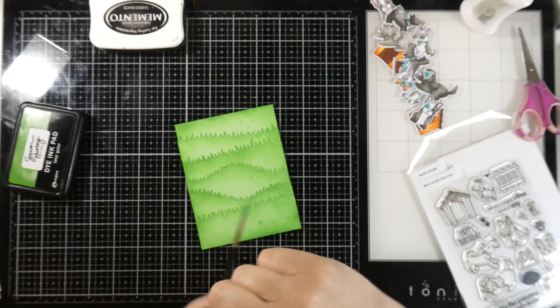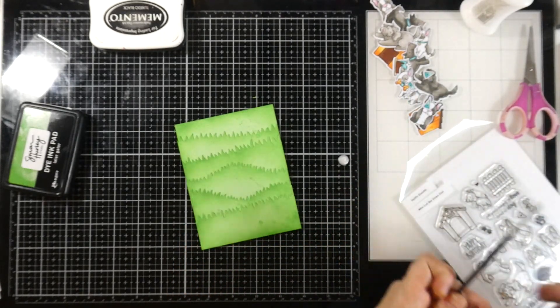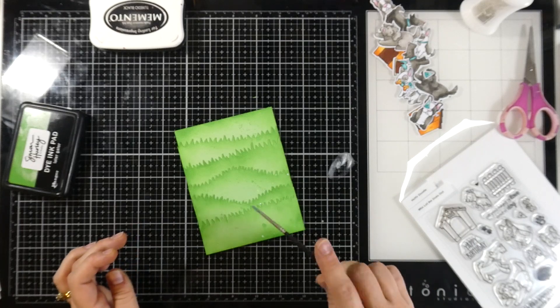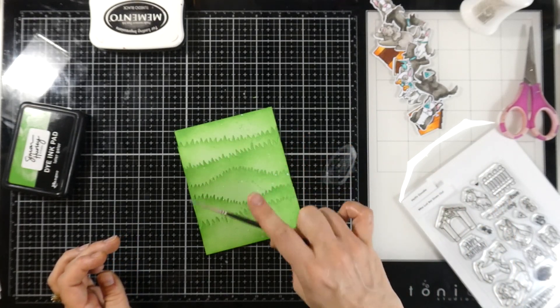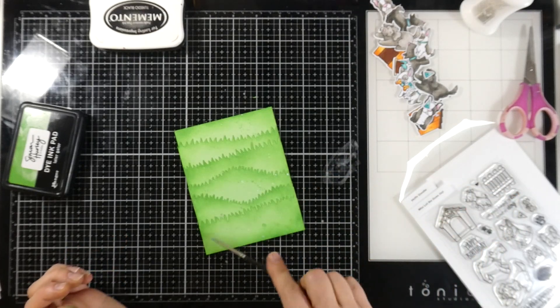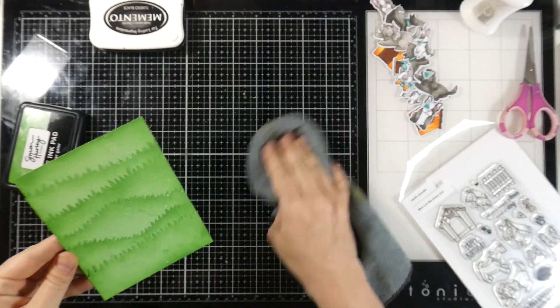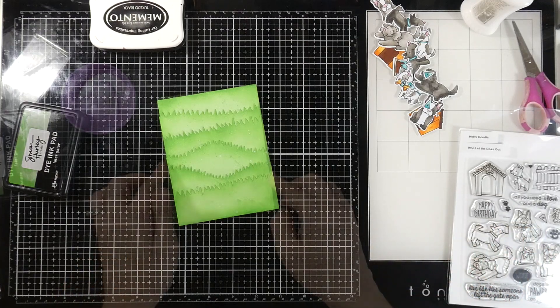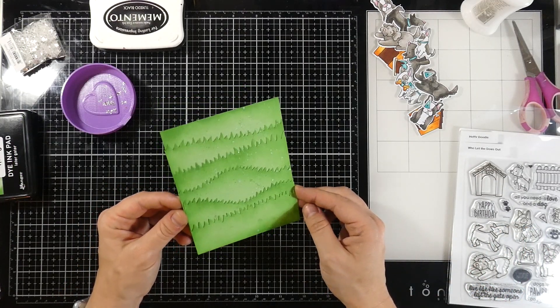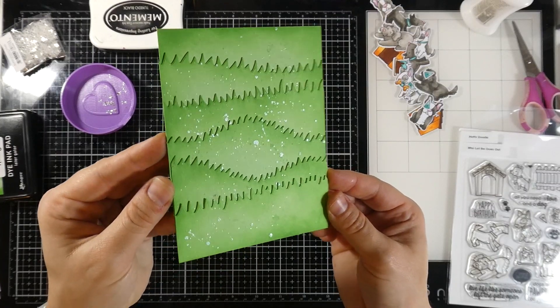Once I'm happy with that splatter, we'll bring in some aqua pearl. I do apologize that my camera is a little bit out of focus — it just took a minute. I'll splatter that all over the background, and when I'm happy with that we'll clean up our mess. I'll show you up close how cool that background actually looks. I don't know what it is about splatter, it just really adds something — isn't that cool? A lot of texture.